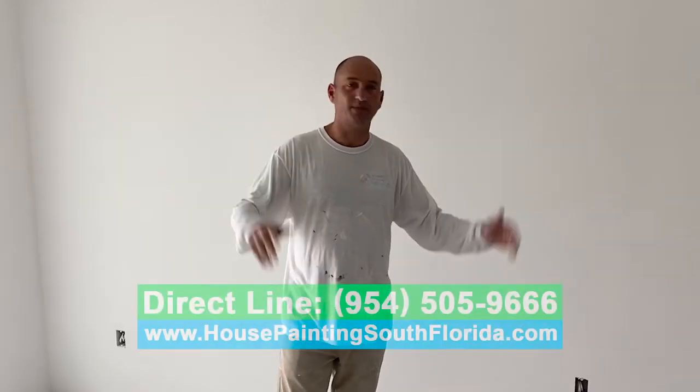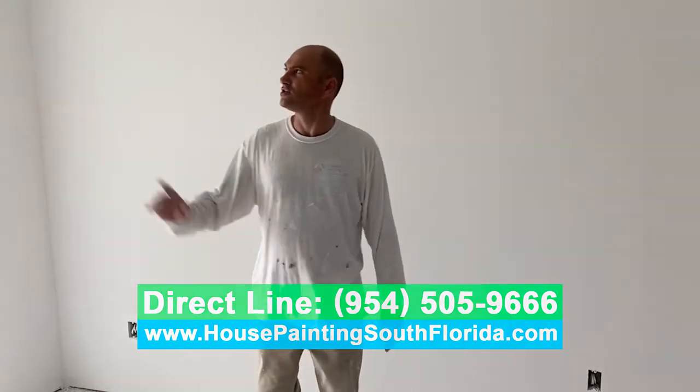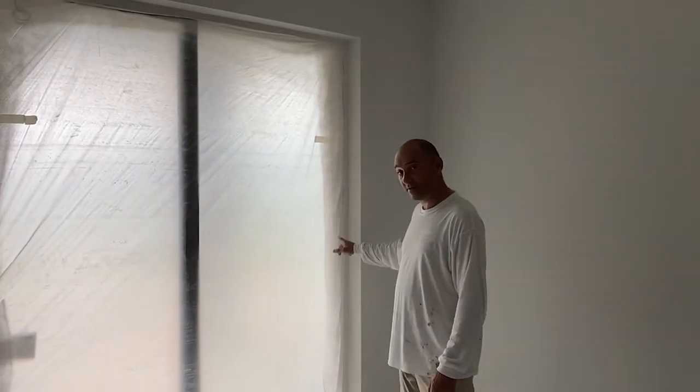company coming by to install the tile. Of course they're going to mess up the walls and trim a little bit — everybody does. And when we get to the finals and do the walk-through with the homeowner, we will come back and touch up everything to make sure everything is nice and neat for the customers.